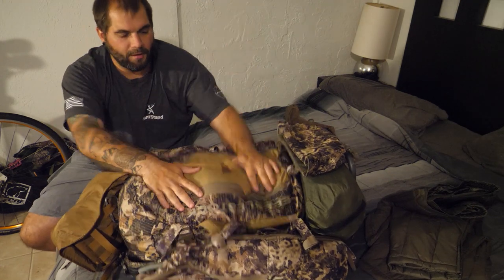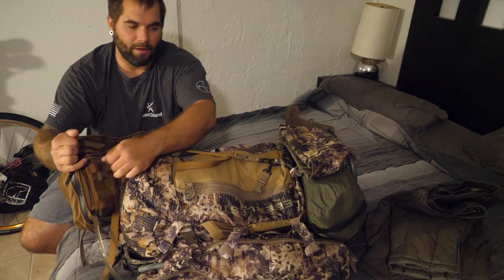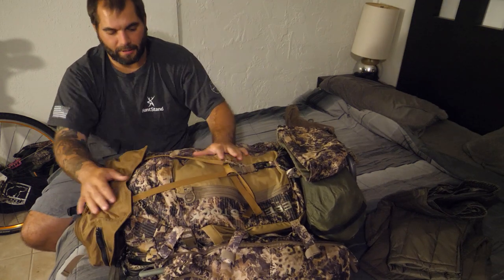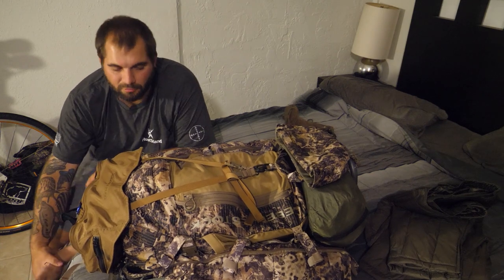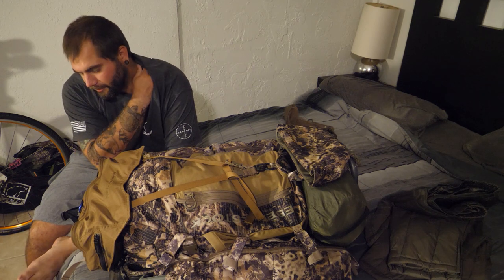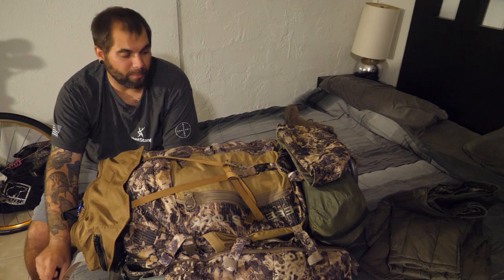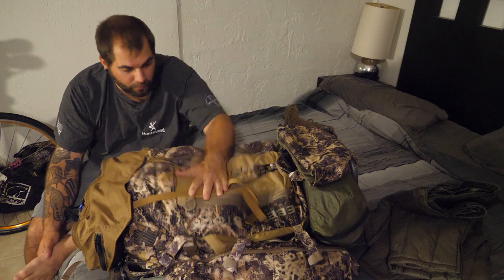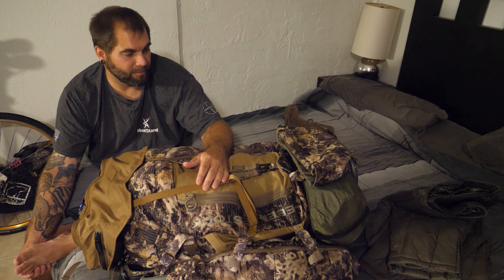And that is everything I'd carry in my pack going up the mountain. All together without water it weighs around 30 pounds. When you add 11 liters of water you're suddenly carrying about 24 extra pounds on top of that, making it a pretty heavy pack. But I really love this pack and I'm definitely keeping it — it's amazing.